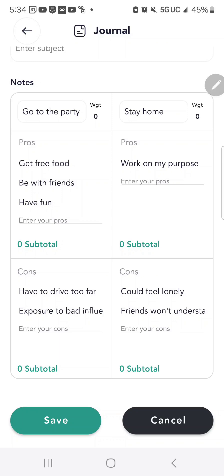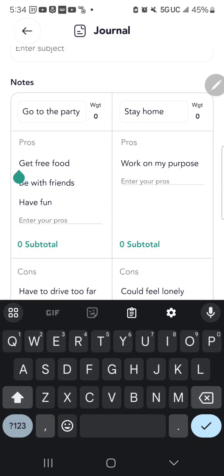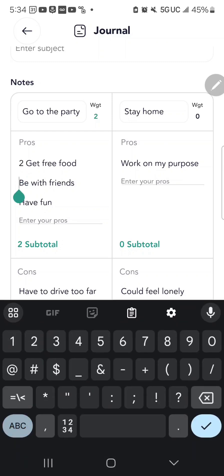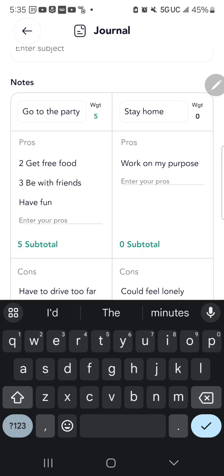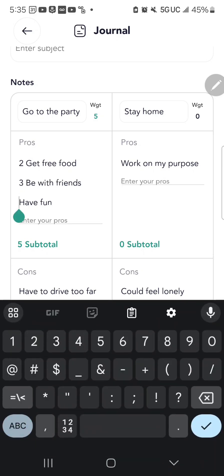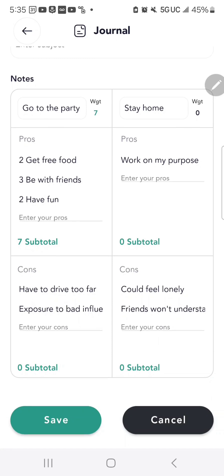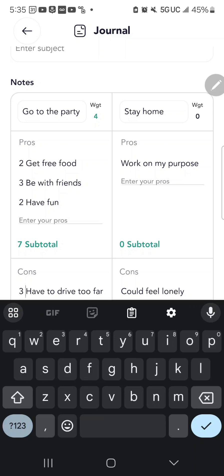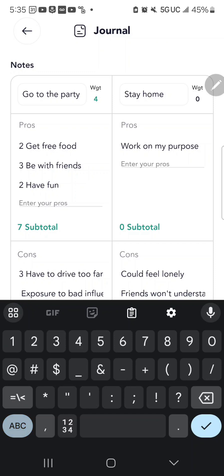Once you have all of these in place, the Weight Method allows you to rate each item on a scale of one to five based on importance. Getting free food is not really important — it's a two. Being with friends is pretty important, but not the most — a three. Having fun is only a two. The cons: driving far is a three, and exposure to bad influence is really important, so that's a five.